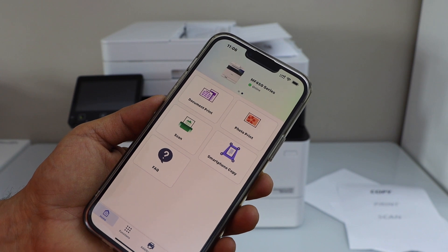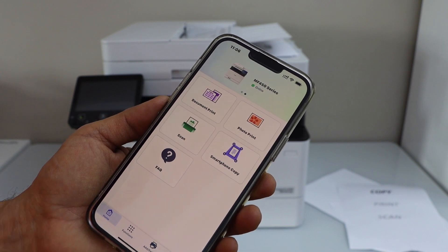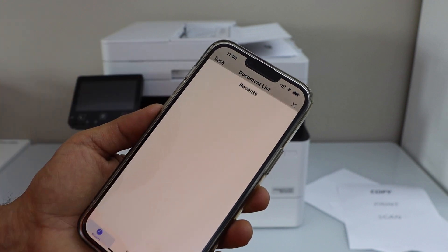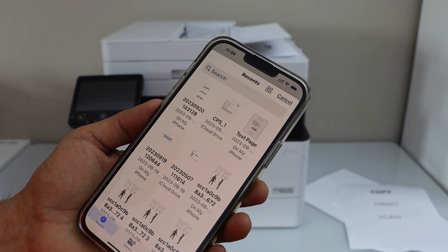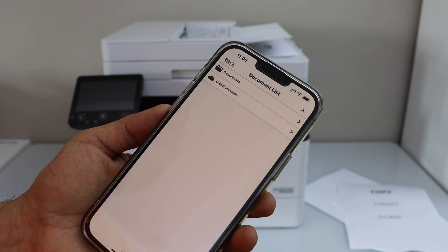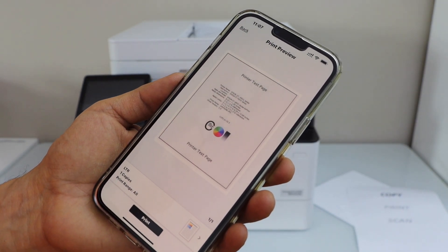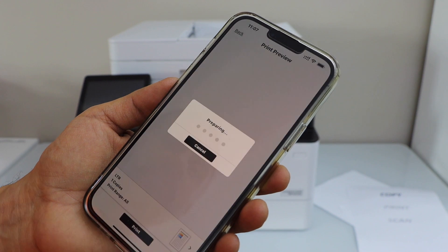To print, select any document or photo. I'm going to show a test print — click Next, confirm letter size, then click Print.